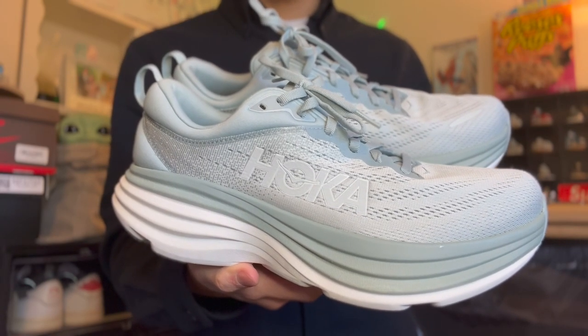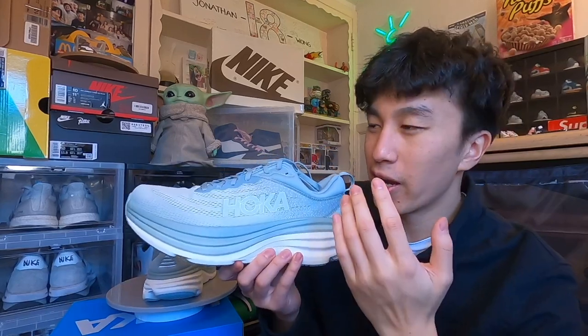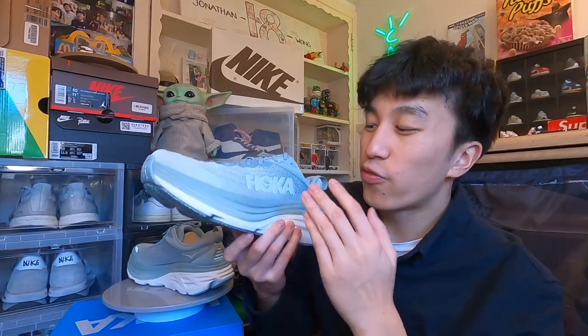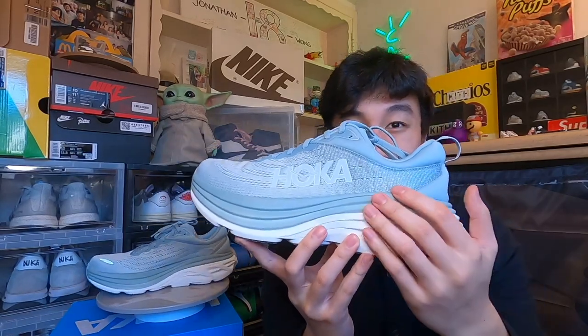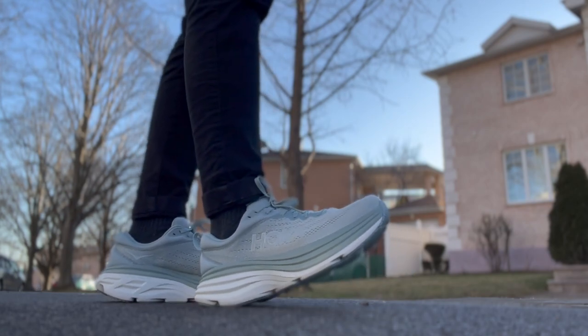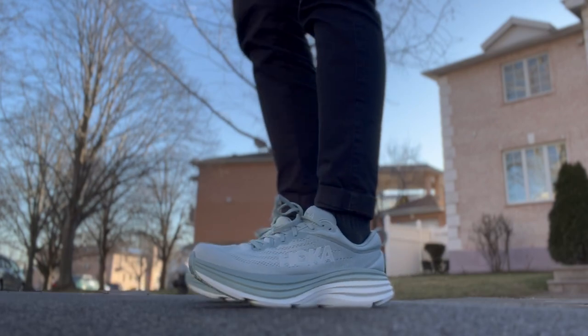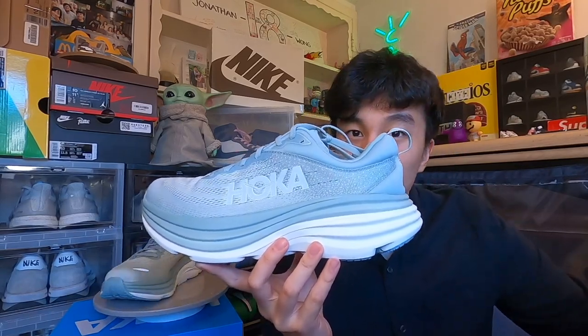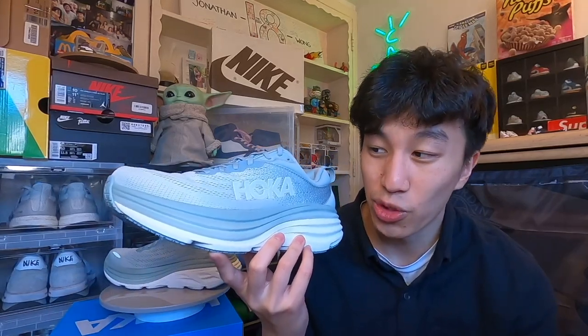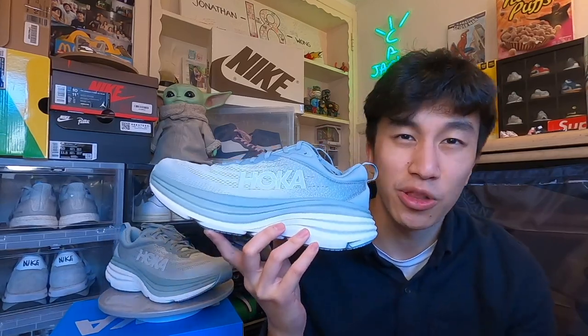Moving over to the outer medial part of the sneaker, we do have that Hoka branding you see on every single Hoka sneaker. I'll be honest — that's one thing I never really liked about Hoka, that their logo is just the name of their brand. Unlike Nike's swoosh or Adidas's three stripes, it literally just says Hoka throughout the sneaker. I always felt that's really tacky and not creative. However, one thing I really like about this specific sneaker in this colorway is that the Hoka branding is very subtle — you can hardly see it. It's there, but it does not overwhelm the sneaker. I like the subtleness of the branding. This is why this color really works for me.